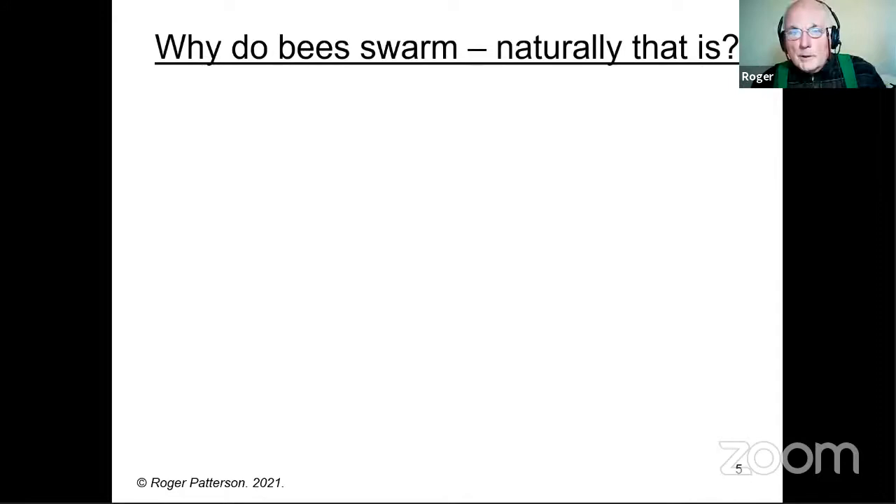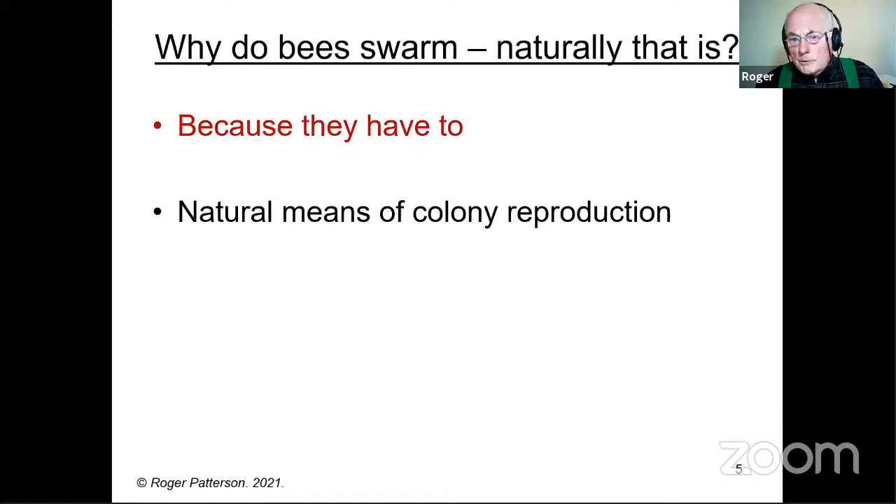So why do bees swarm naturally — that is, without the help of the beekeeper? It's mainly because they have to. It's the only natural means of colony reproduction, and if they couldn't reproduce, the species would very soon die out. It's almost like sterilizing all the population. We've got to accept that it's normal. I have a view that natural swarming in this country is nowhere near as common as it currently is — that's in a natural situation when bees are in trees and were their own native bees. We've got different situations going on now, of course.